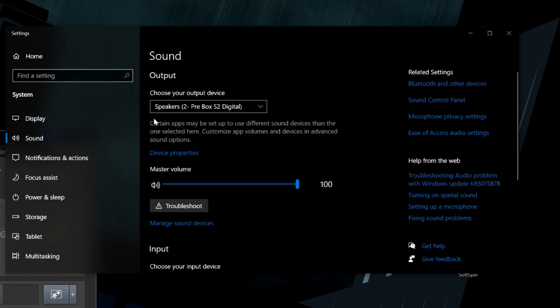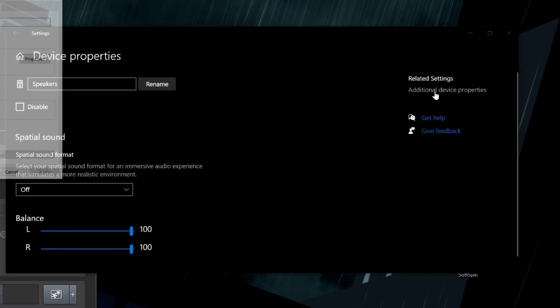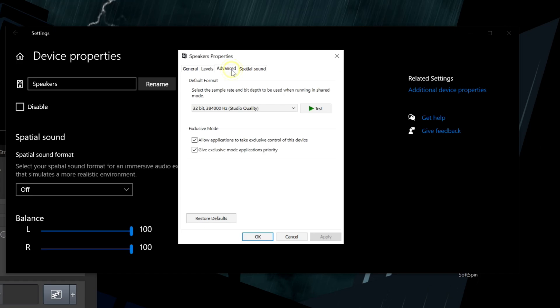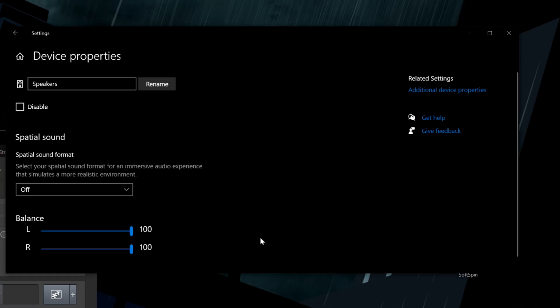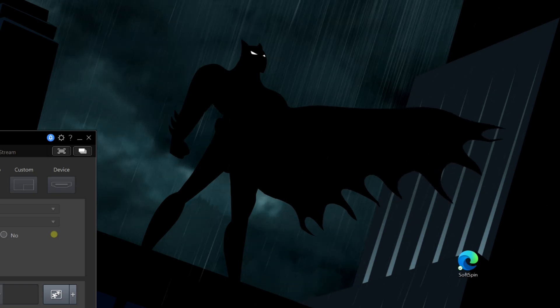Now with drivers installed, go into your computer's sound output settings — go into Sound, select your DAC. I have the Pro-Ject Pre Box S2 Digital selected here. Click on Device Properties, then Additional Device Properties, and within that go into Advanced. Make sure you are selecting the highest bit rate and sample rate that the DAC is capable of. Hit Apply, close the windows, and then go into your streaming application.